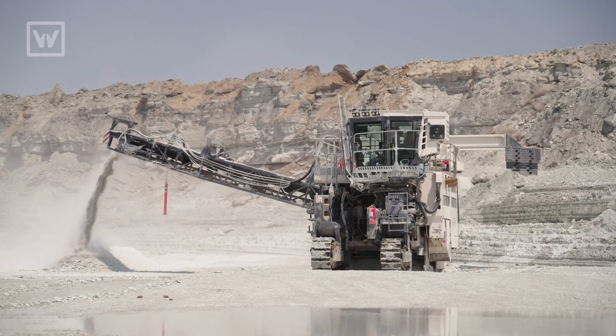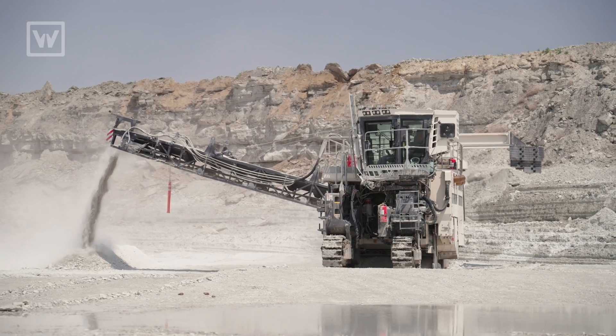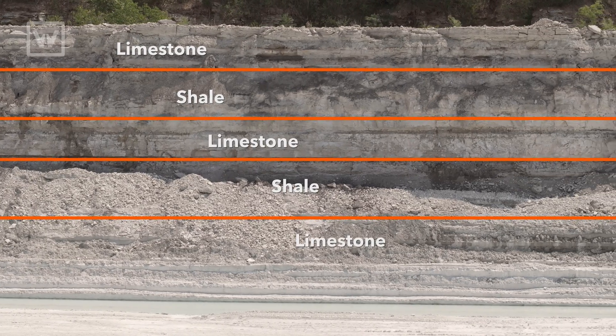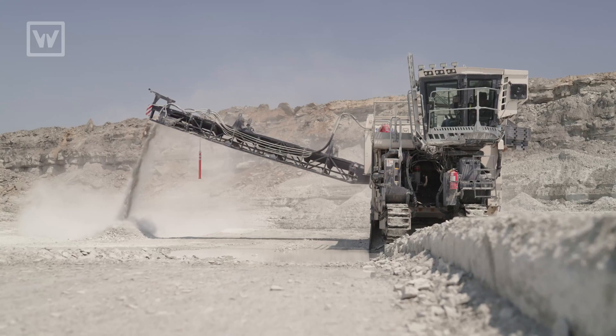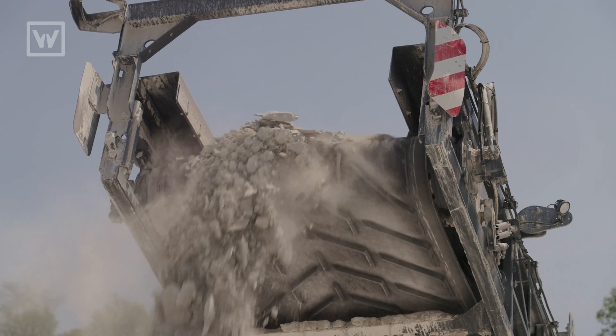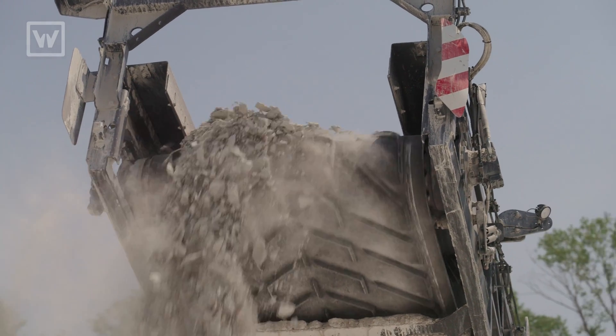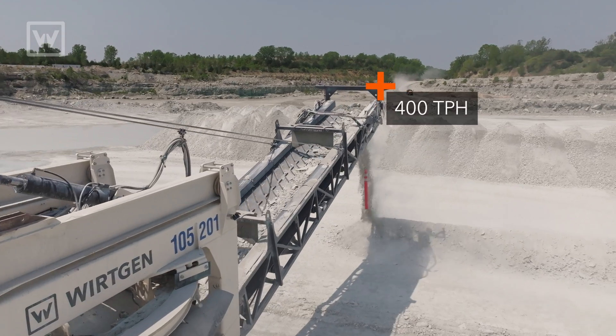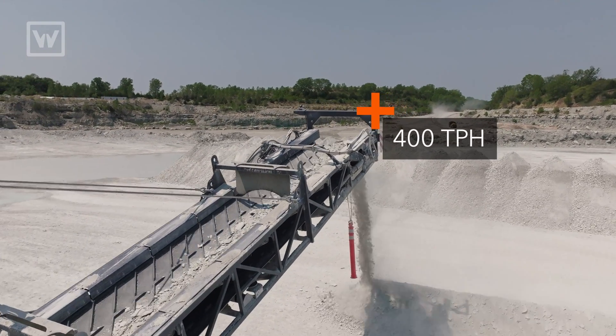At this certain job, we're cutting two different types of materials. We're cutting a shell layer that's kind of embedded in between the limestone. With this machine, it allows us to selectively mine the material in layers. With the two different kinds of material in the shell layer, we see upward around a thousand tons an hour, and in the harder material, we average probably around 400 tons an hour.